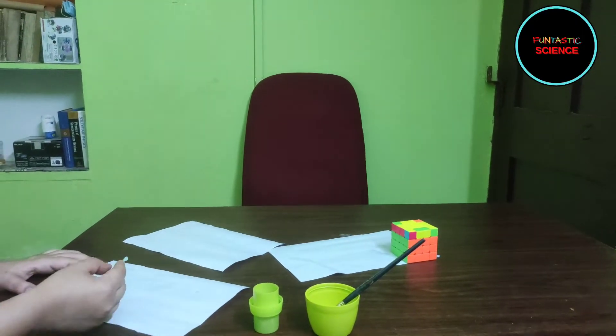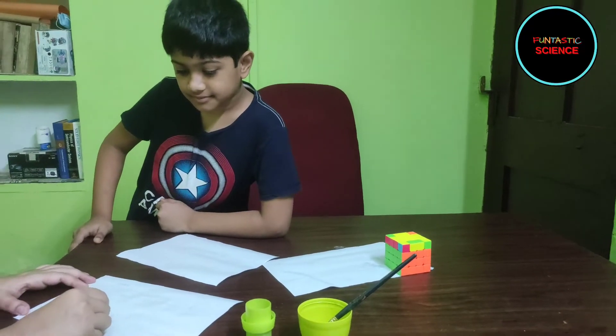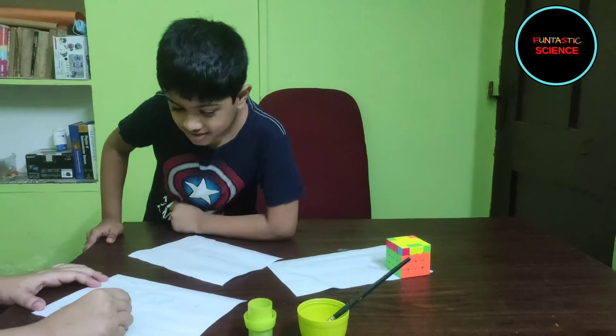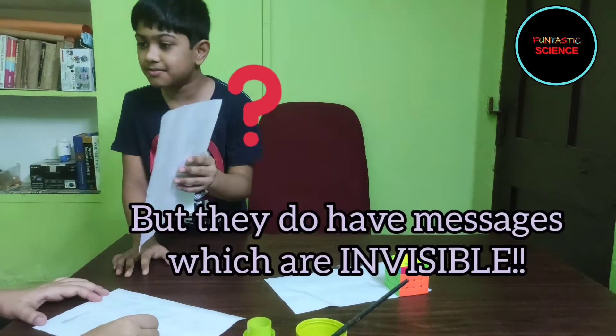Mom! What are you doing here? I am writing here some secret messages. Secret messages? I can't see anything here. It's just blank paper.